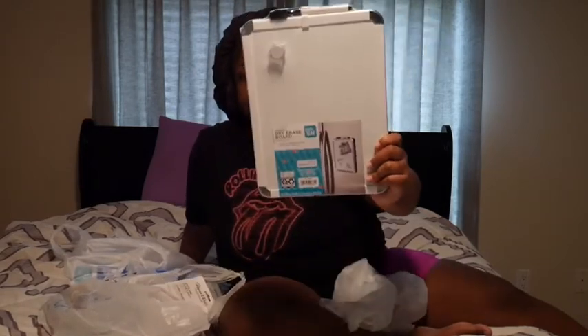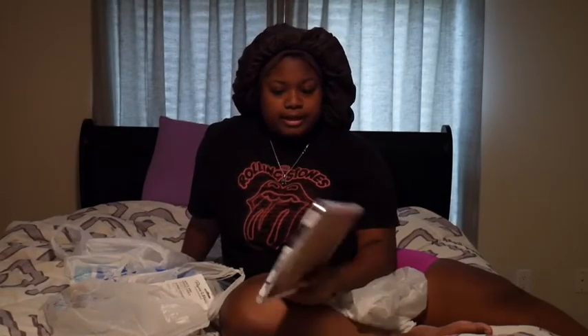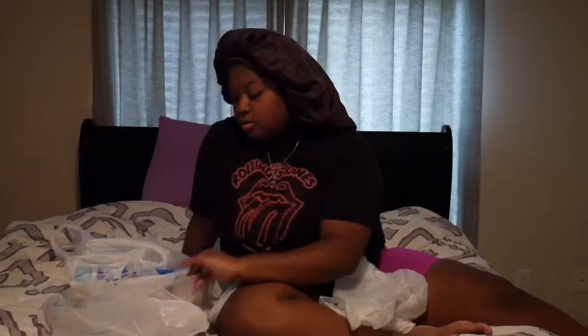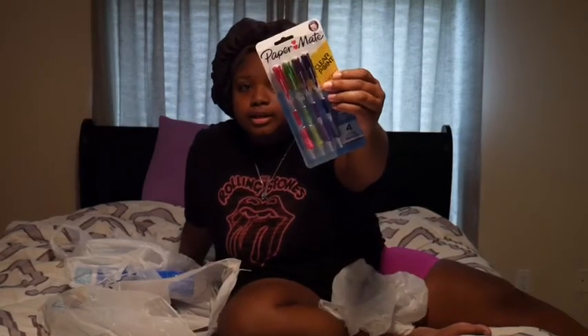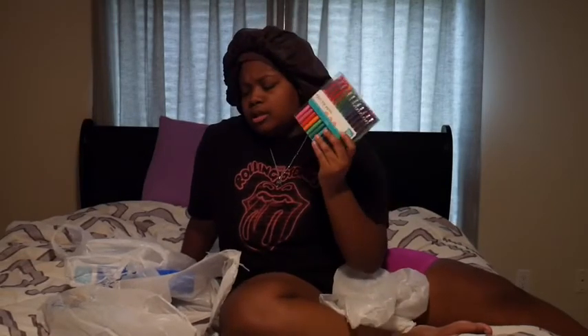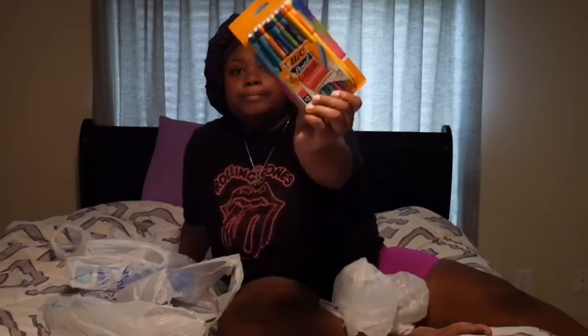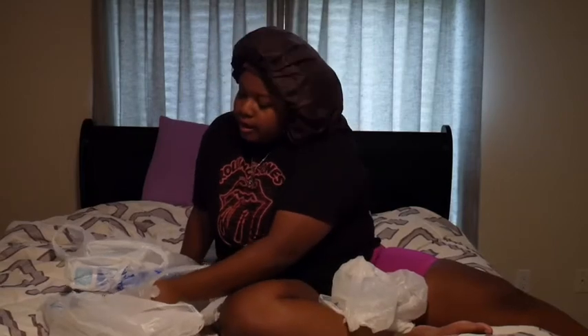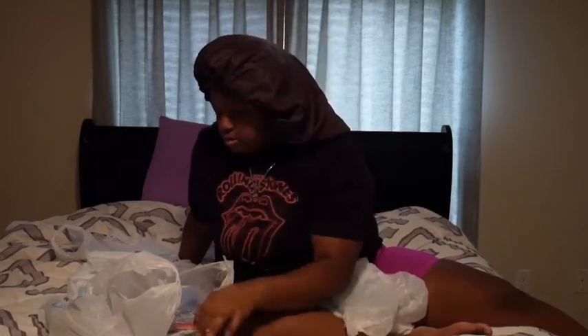I have this dry erase board — I don't know if I want to put it in the kitchen or on my door yet, still pending. I got pencils — I use pencils a lot, so I got these. I usually get the Paper Mate Flairs or pens. More pencils — I got Bic too, I like these. And I also like these other ones because they're like really thin — a thinner pencil. I like these a lot and I love writing my notes with these.